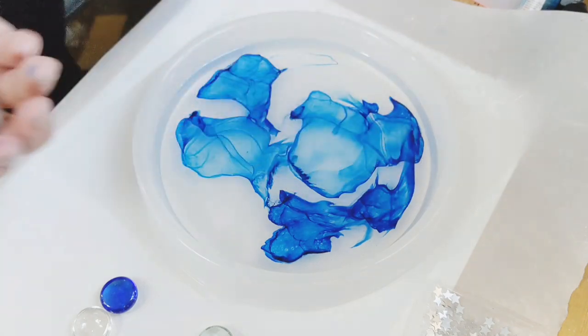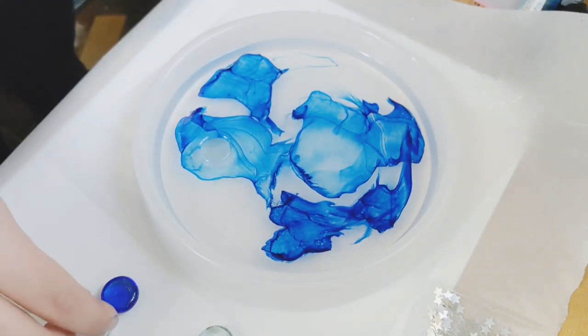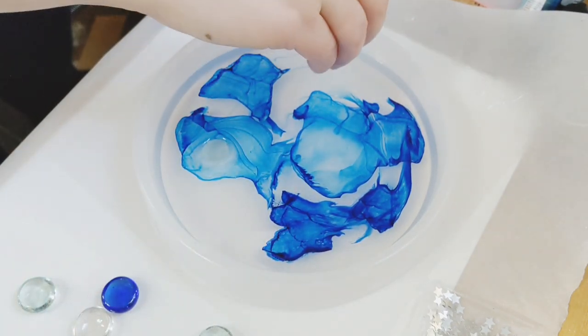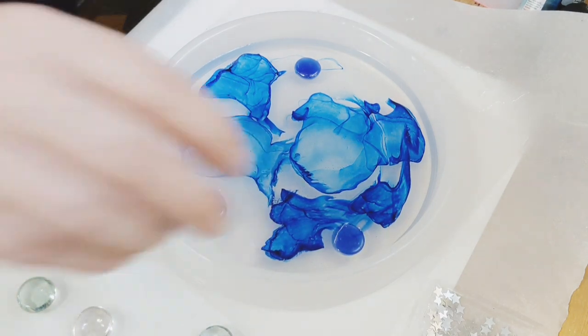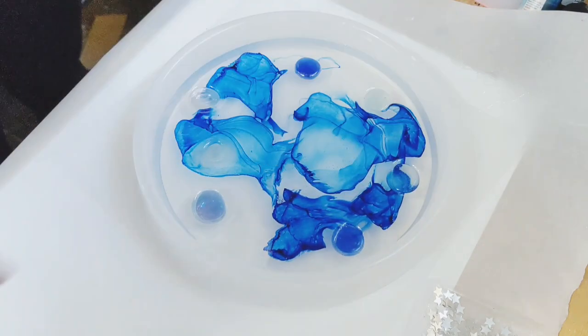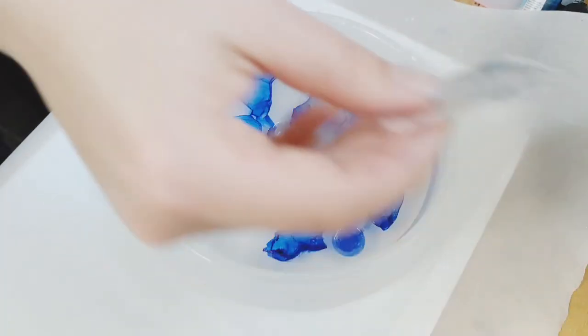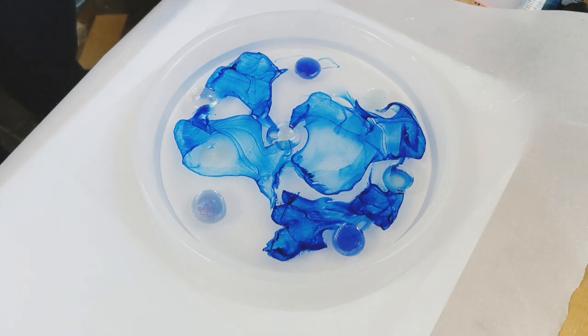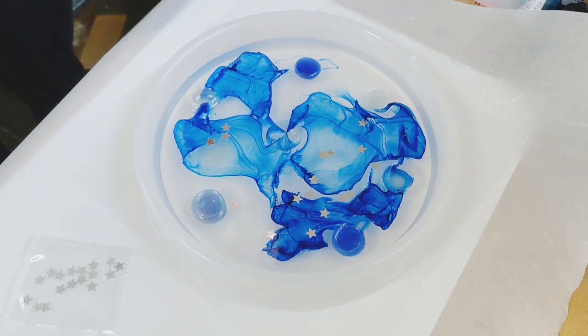Now I have these glass beads. I got them at a thrift store but you can find them at Michael's, Joann's, and dollar stores. I've used them in resin a few times and think they look really cool, so I'm going to put some in here as well. I'm just dropping them in where I see fit — I don't have a real plan for this. I'm also going to put in some star spangles because Liam really likes space, and I want a few more little shiny things to catch the light once those lights are behind this layer.